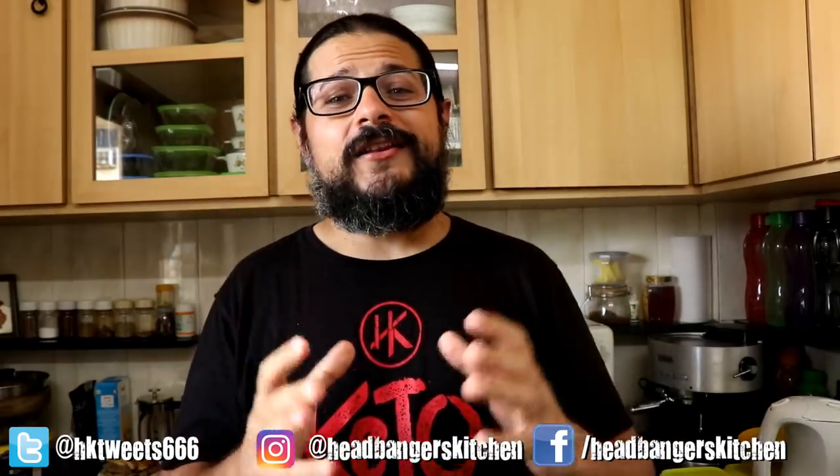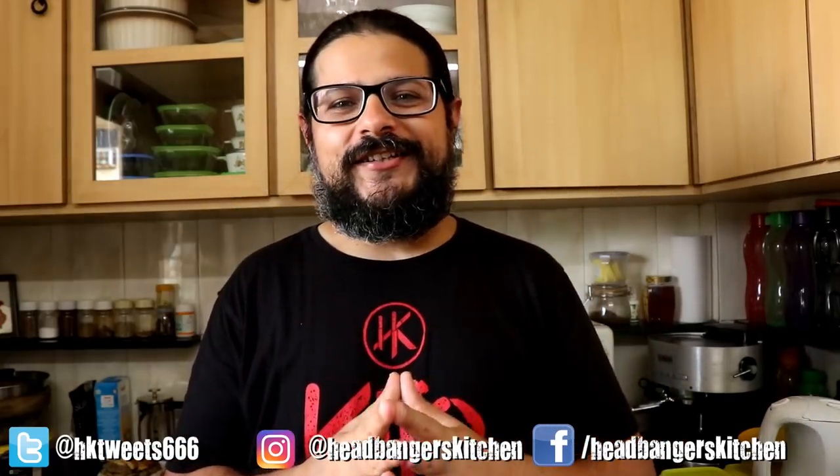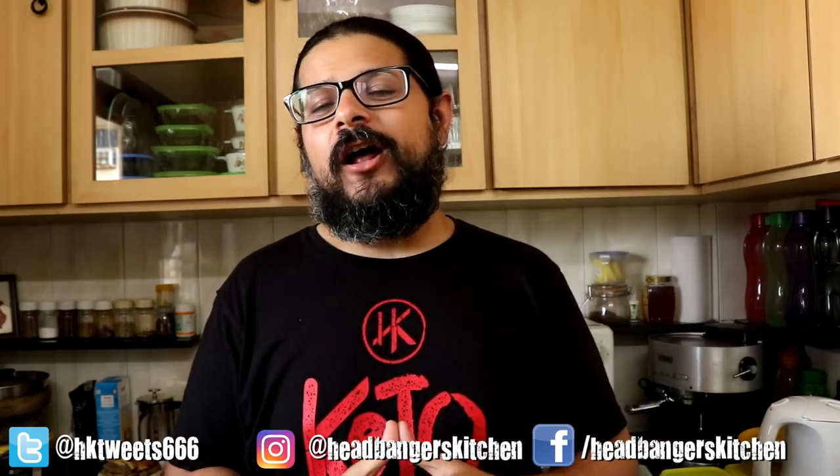Horns up and welcome to a brand new episode of Headbanger's Kitchen. Who doesn't love a good hamburger? I certainly do, and in fact I've been a bit obsessed with burgers recently.